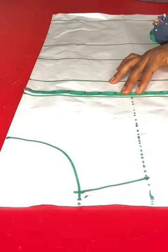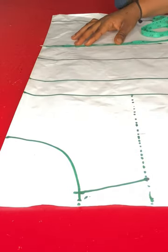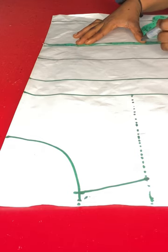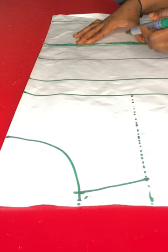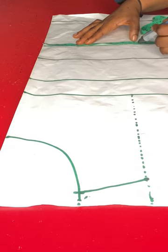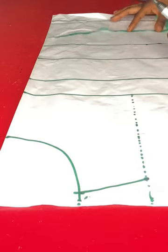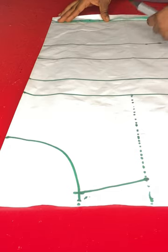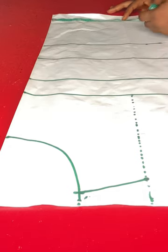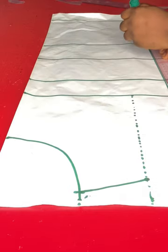On the chest line I'll input my bust measurement divided by four. On the waistline I'll input my waist measurement divided by four, plus 1.5 inches allowance — I'm going to be taking 0.5 inches on both sides of the dart, which times two is 1.5 inches. That is what I will put on my waistline. Then on the blouse length I'll input my hip measurement divided by four, then connect the points.